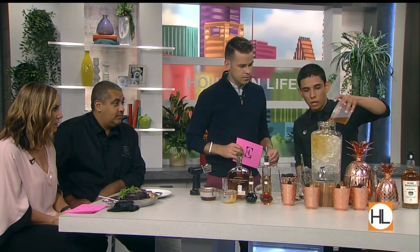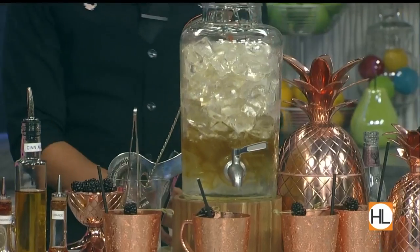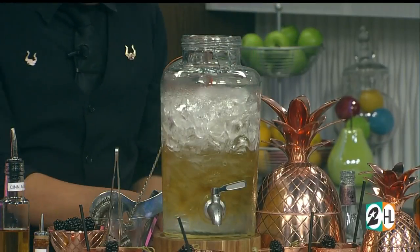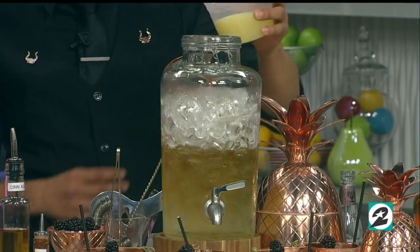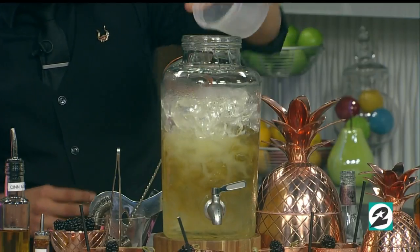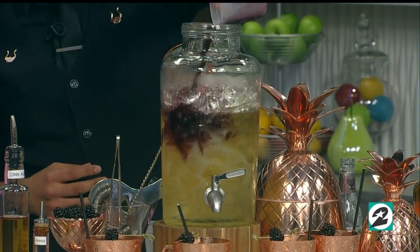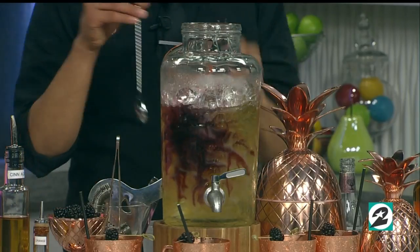We only have about a minute left, so let's move on to our punch bowl. We're gonna use Nine Banded, which is an Austin-based whiskey. We're gonna do a little bit of simple syrup — just to balance out the tartness of the lemon juice that we throw in there — and some framboise liqueur, which is a raspberry liqueur.